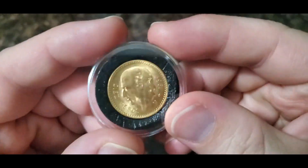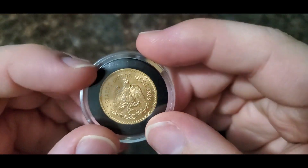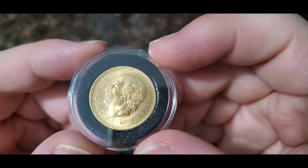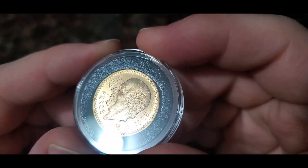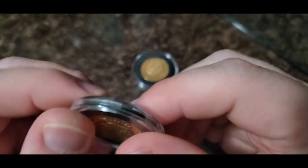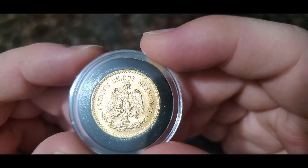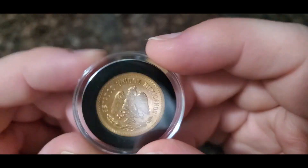Next up we have the diez pesos, 1959. This is 22.5 millimeters. They made this from 1905 until 1959. It has Mr. Hidalgo on it — he is a famous person in Mexican history — and again it features the snake in the eagle's mouth. Just a beautiful, beautiful design.